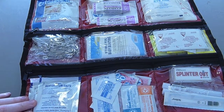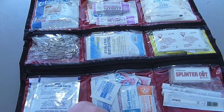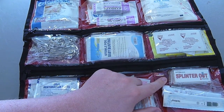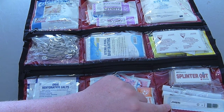Here we have some oral rehydration salts, alcohol prep pads and hand wipes, hand sanitizer, and sunscreen. Over here we have two cases of Splinter Out which are splinter removers, two normal pen lights, and a few disposable thermometers.